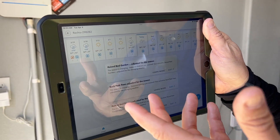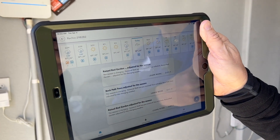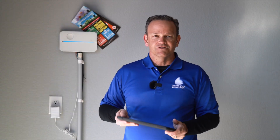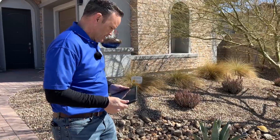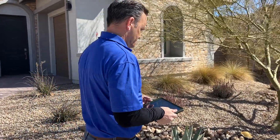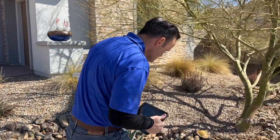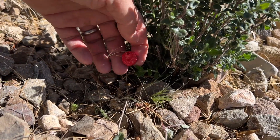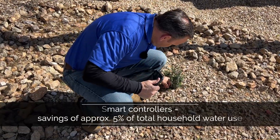This is the added feature compared to a traditional controller. Also, if you're going to do maintenance or any inspections in your yard, you don't have to come into the garage. You use this device to do that, and it just makes it much, much easier to manage your controller throughout the year.